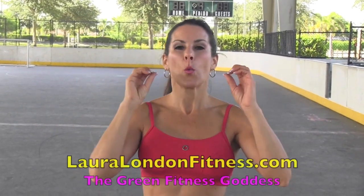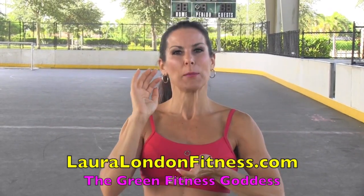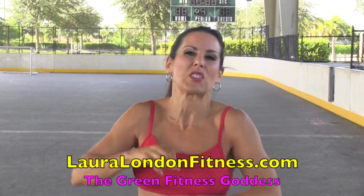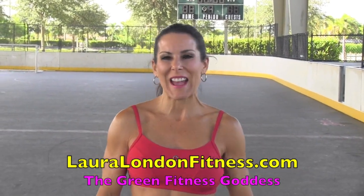Hey everybody, it's Laura London and we are doing a requested video. It is thin thighs. This is going to be a four-part series of videos because we are going to work those thighs, shape and sculpt those thighs. I'm going to give you so many exercises your thighs are going to explode. All right, let's get it going.